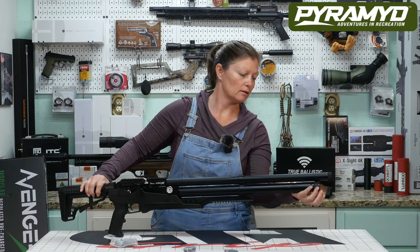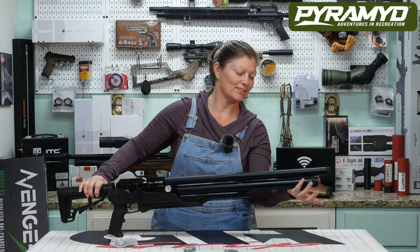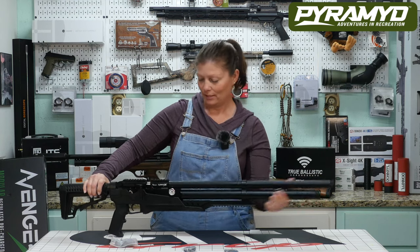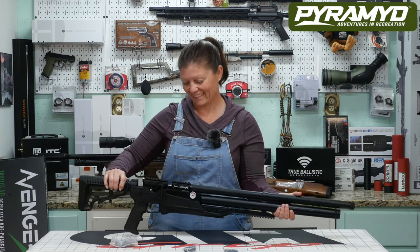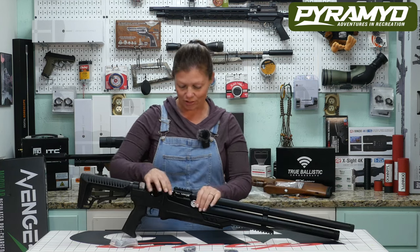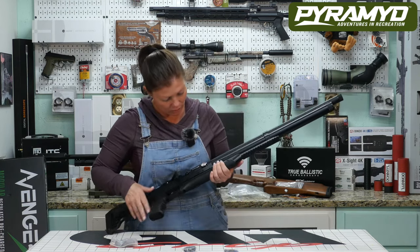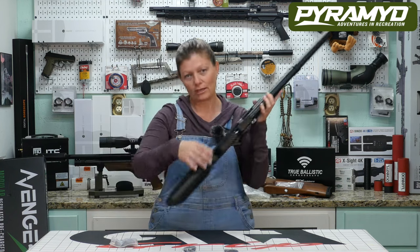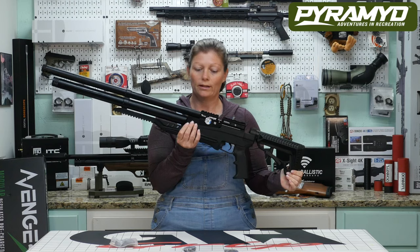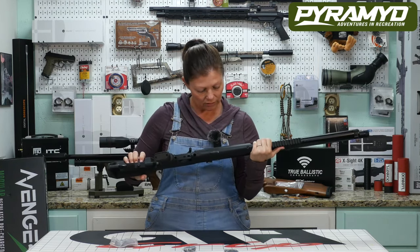It's half UNF so you can moderate it. There is the foster fitting quick-disconnect fill nipple. It also comes with a single-shot tray which is already in the gun. You can adjust high and low power. It has a regulator gauge — this is the regulator gauge, it is blue — and then the air pressure gauge.